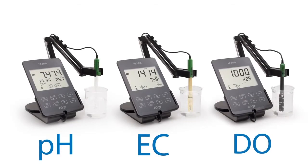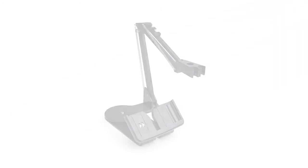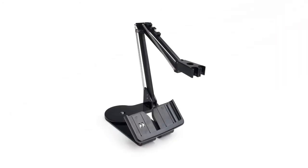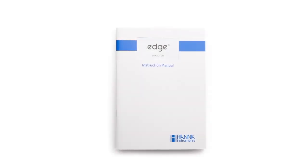EDGE is available in three configurations: pH, EC, and DO. Along with EDGE, each kit comes with its respective electrode, a benchtop docking station with electrode holder, a wall mount cradle, a USB cable, a power adapter, and an instruction manual.